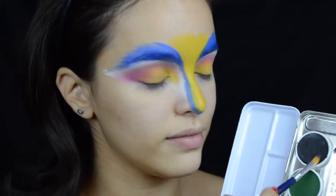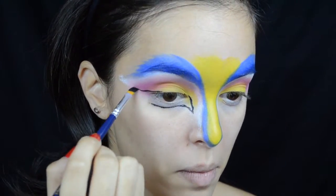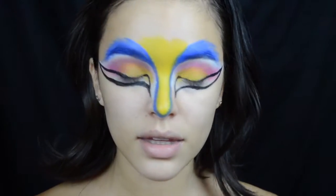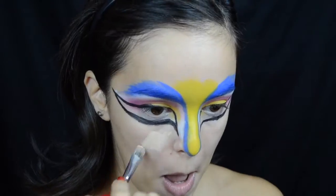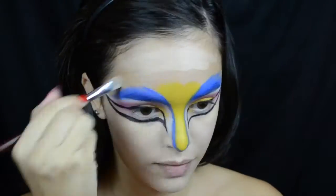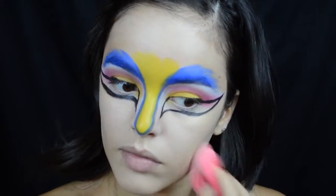Using a very thin defining brush, I'm picking up the black cream color and mapping out a winged eye shape, focusing the wing much more on the bottom parts of my eyes. I'm cleaning that up as best as I can and making them look as alike as possible. Then I'm taking some concealer just to cover up any blemishes on my skin and even out my skin tone for this look.